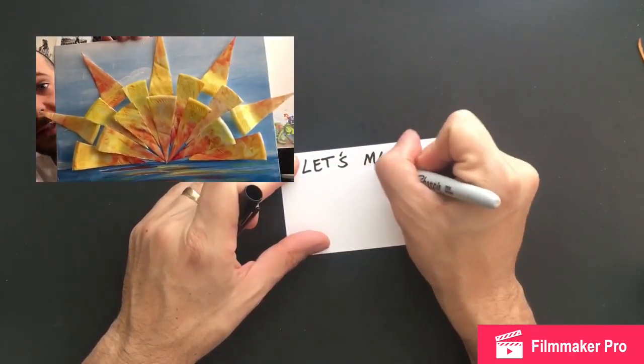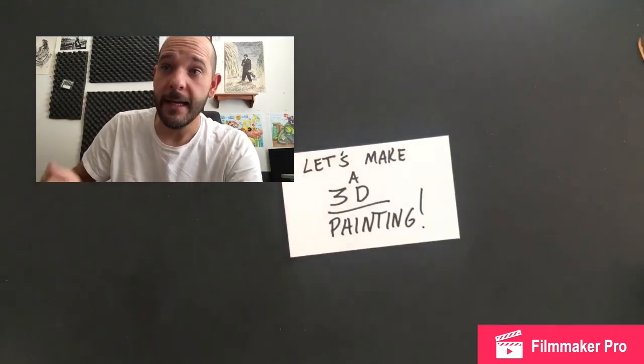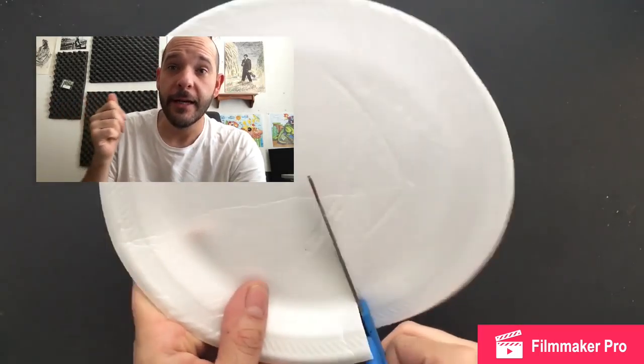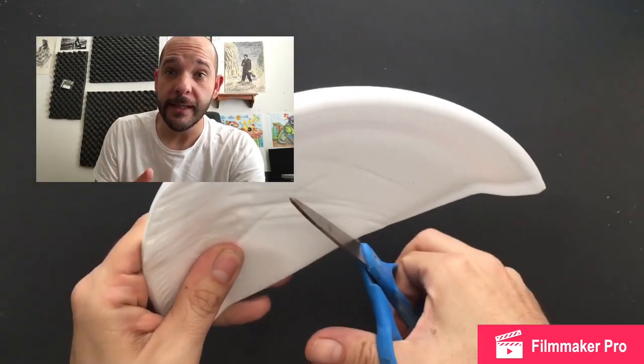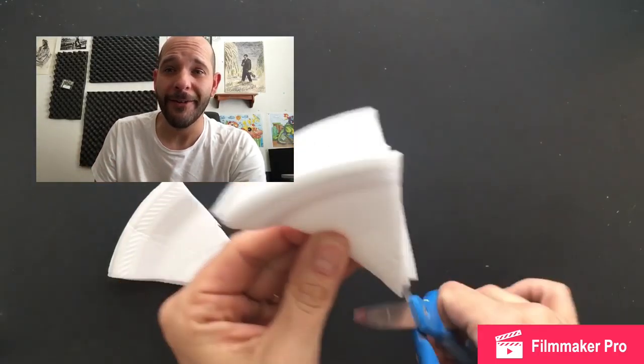We're gonna make this today. It is a 3D painting. You're going to need a foam plate, painting supplies, some Elmer's glue, scissors, and a canvas or cardboard to paint your background on.